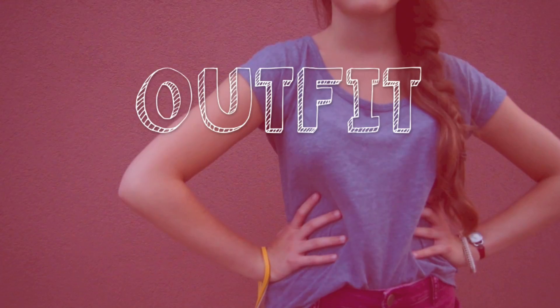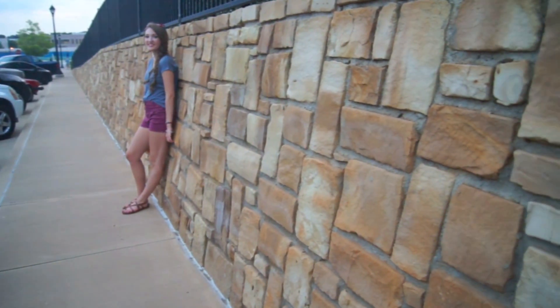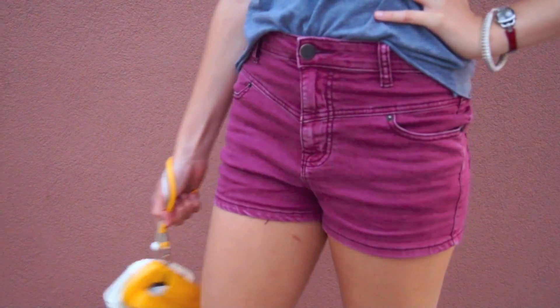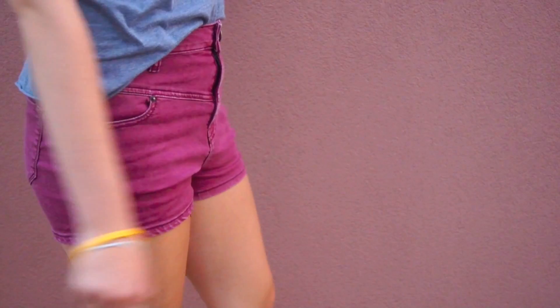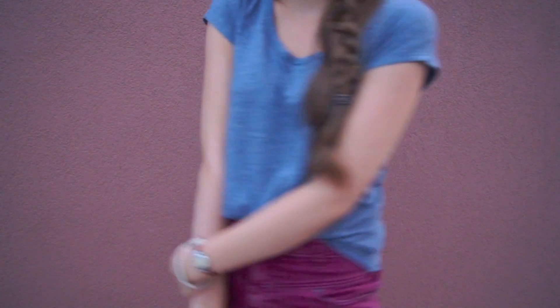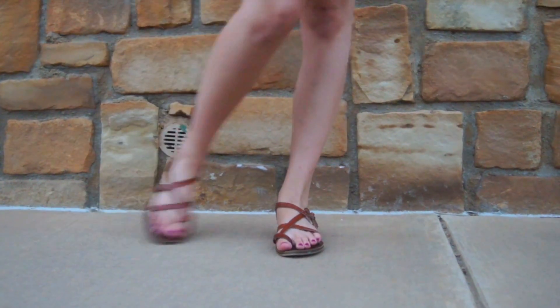So for my outfit, it's not really something that you have to wear on 4th of July — you can wear it whenever. My shorts are just these maroon colored high waisted shorts from Urban Outfitters. They're very comfy, and I feel like they make me look a little tanner. And my shirt's just a slightly cropped shirt from PacSun. And my shoes — I've been wearing these since I bought them — they're just sandals from Target.